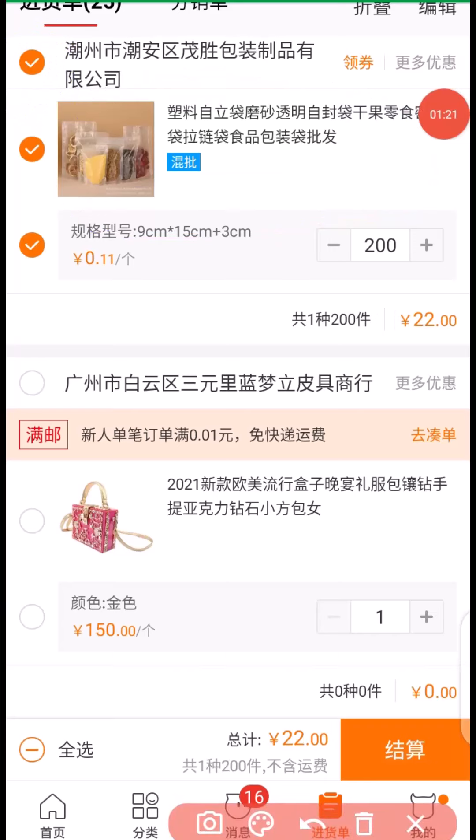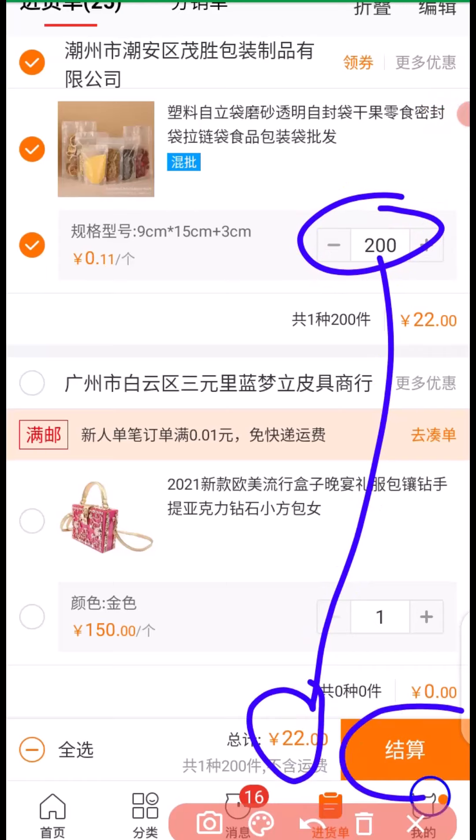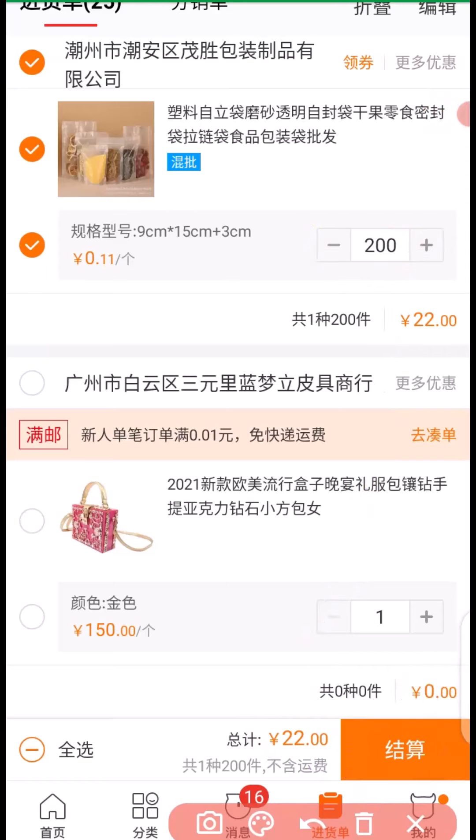Once you are able to select the product you want to buy — this product here I'm buying 200 pieces at the price of 22 RMB — the next thing you have to do is to click on here to make payment.